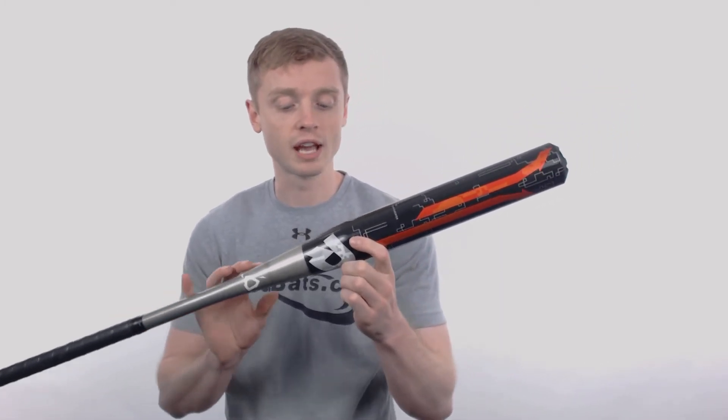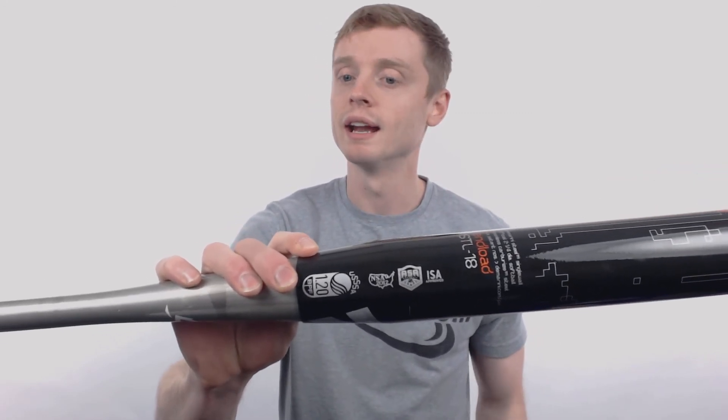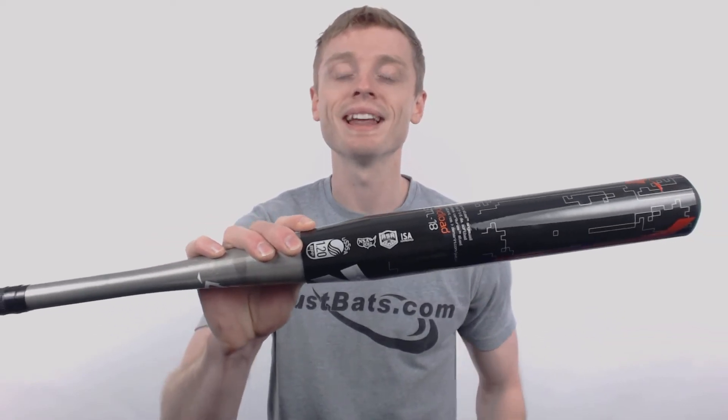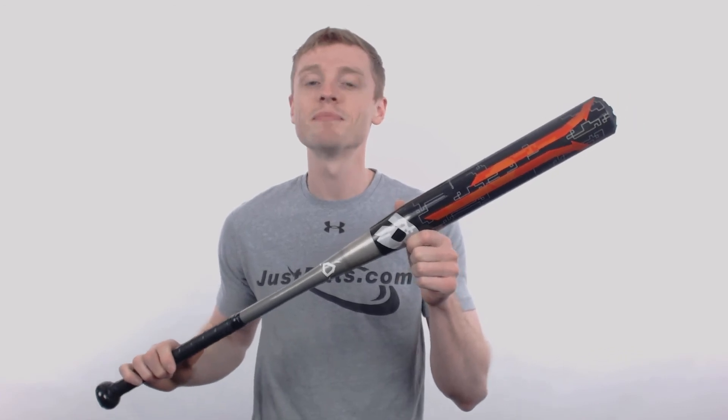And with multiple certification stamps, this model is known as an all associations bat and it's approved for play in ASA, USSSA, NSA, and ISA. The best part about this model is that it's manufactured with pride right here in the USA.